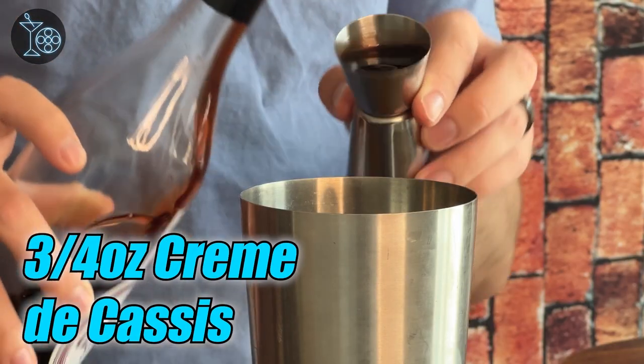Now we can get into our alcohol, starting with some creme de cassis. In case you don't know what this is, it's a black currant liqueur — a little sweet, a little bit on the rich side, usually good for an after-dinner drink. I think the sweetness and the color is going to find a great home inside this cocktail. And like our other ingredients, you're going to be doing three-fourths ounces.